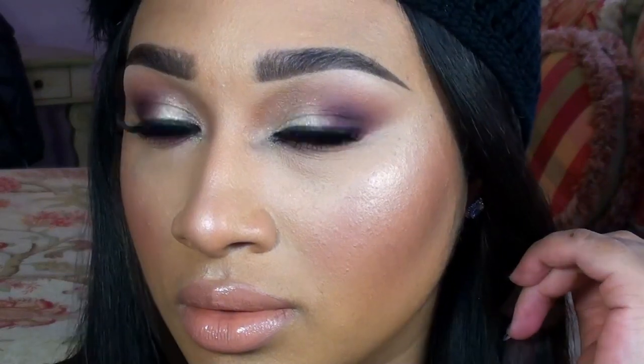And this is the finished look! I hope you guys really enjoyed this holiday makeup tutorial. All of the products used will be listed down below. Don't forget to check out my blog for more pictures. And as always, thanks for watching and subscribing if you have. Until next time, I'll talk to you guys later. Bye!